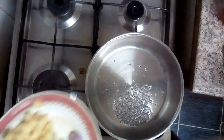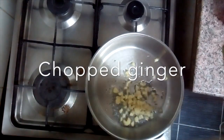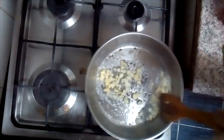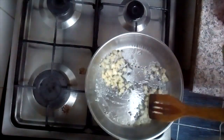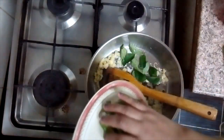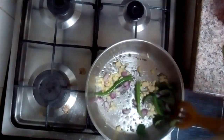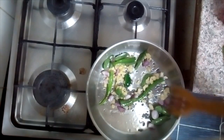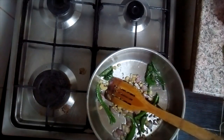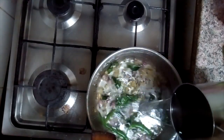When you cut it, you can cut it in the middle of the pot. Put the soy sauce on the sides.